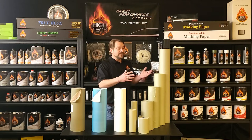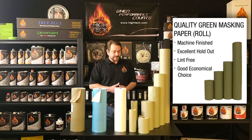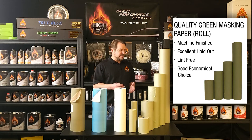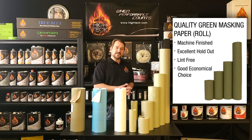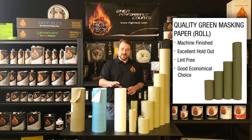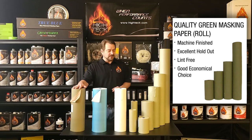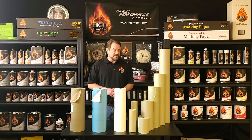Our number one seller for sure, because it's our most economical paper, is going to be our Quality Green. The Quality Green is a great product, but it is a little bit limited on where you use it. It's very durable, very easy to use — tear is nice, very conformable — but it's going to be limited to your solvent-based paints. You do not want to be using the Quality Green in a waterborne application; it will tend to wet up and create some issues for you. If you're using waterborne, I recommend you stick with either the white, the blue poly coat, or the Green Thunder. But for solvent-based, the most economic option for you is going to be the Quality Green.